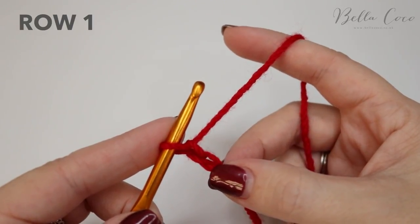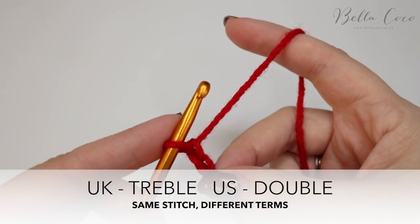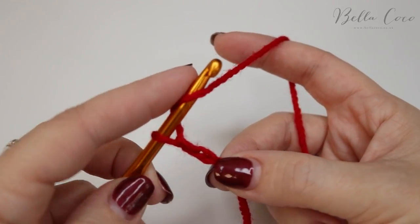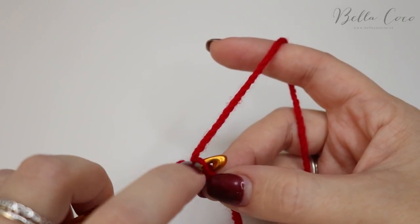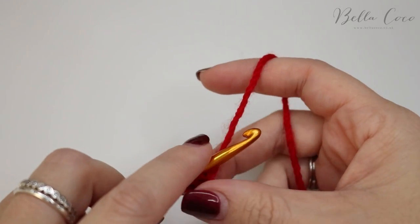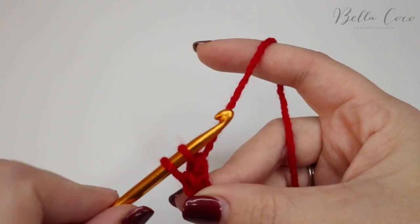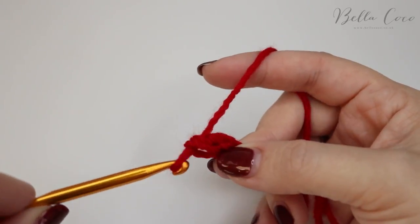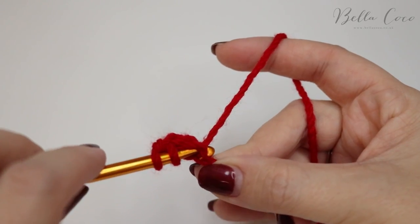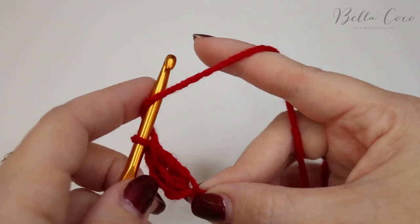You're then going to do three treble crochets into the second chain from the hook. Remember I'm talking in UK terms — in the US this is known as double crochet. Yarn over, insert your hook into the second chain from the hook (the first one you created), yarn over pull through — you'll have three loops on the hook — then yarn over pull through the first two loops, yarn over pull through those two loops. That's the first one. Go ahead and do the second and then the third.